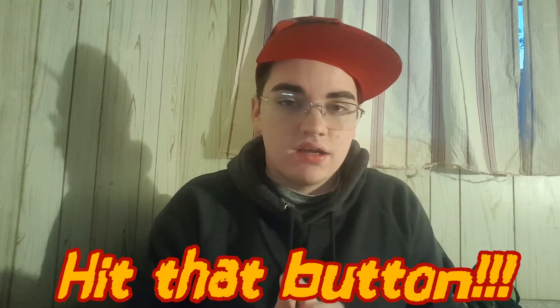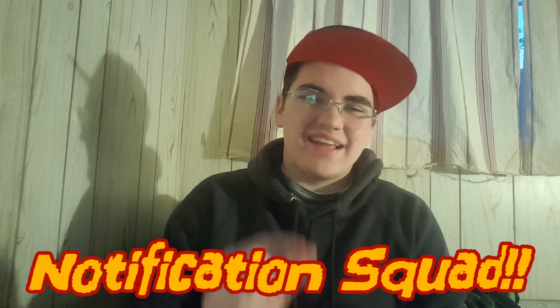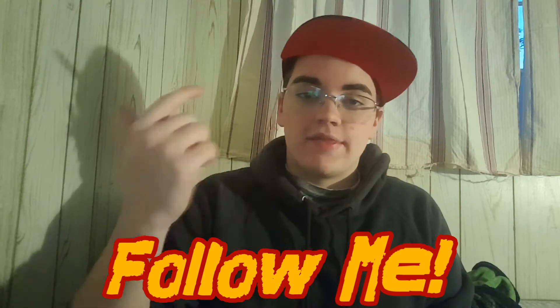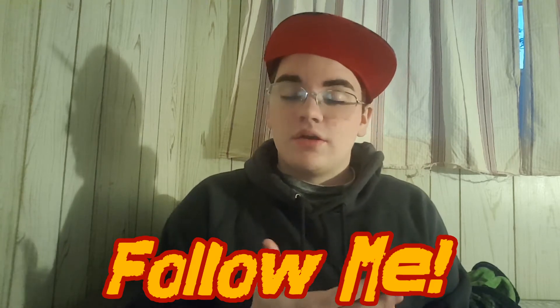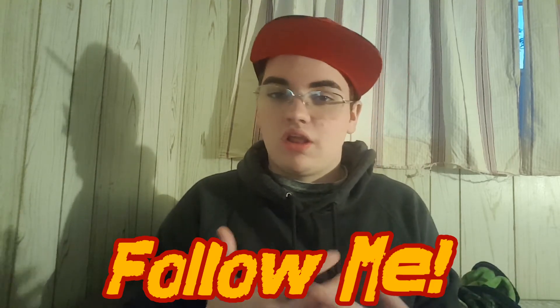I hope that you guys enjoyed. If you did, please be sure to leave a like, subscribe down below, comment on any video you guys want me to do next, and hit that little notification bell so you won't ever miss a video from me. Also, please follow me on my social media links, which will be in the description box down below, so you can come ask me questions and be updated with future video ideas, or if you want to collab.